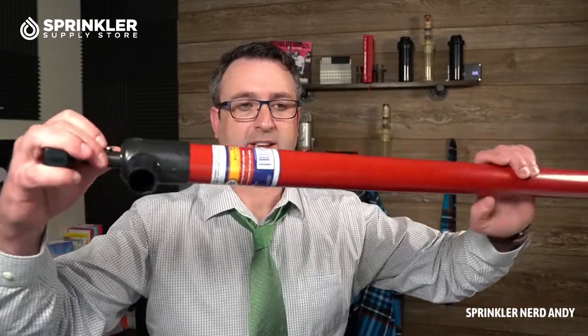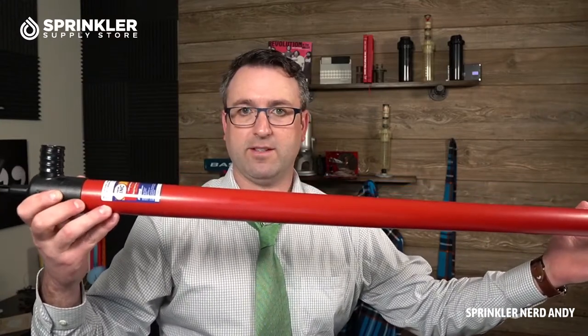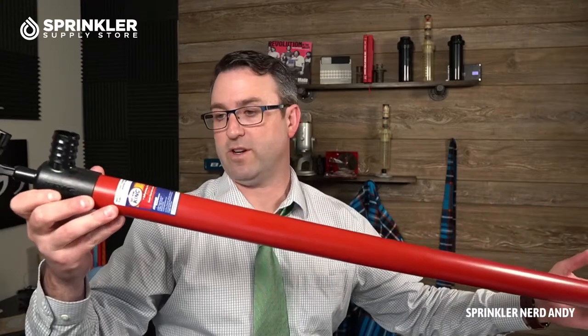This is the 36-inch Siphon King pump, and these are used a ton for pumping the water out of valve boxes — either when doing a repair if you have to cut the pipe, or if the valve box is just full of water because it's not a well-drained valve box. The model is Siphon King 48072, a 36-inch pump, and the hose I just cut off that we're going to put on in a minute is 72 inches.